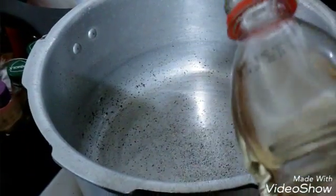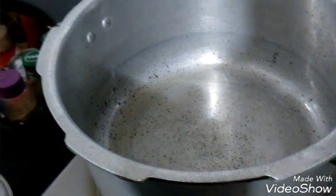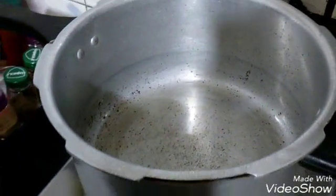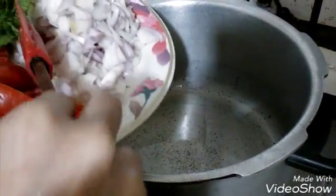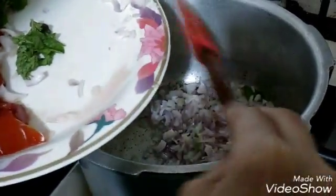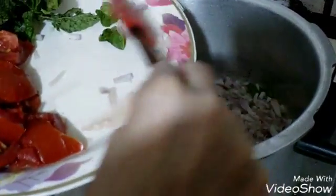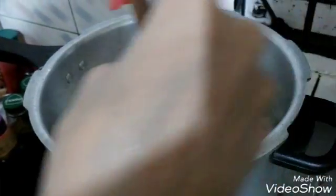Once you are on the cooker, you can start getting the fumes. Add oil. Once the oil is hot, add onions. We are not going to make the onions golden brown — we are going to keep it at just the sweating stage, frying until it's light brown.